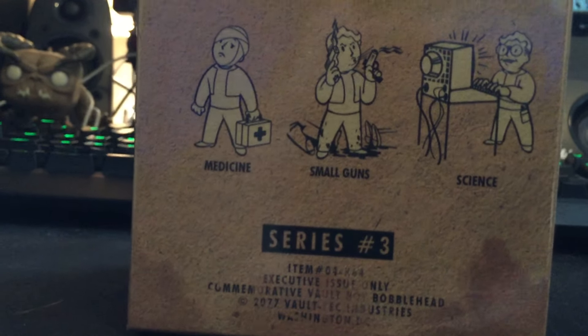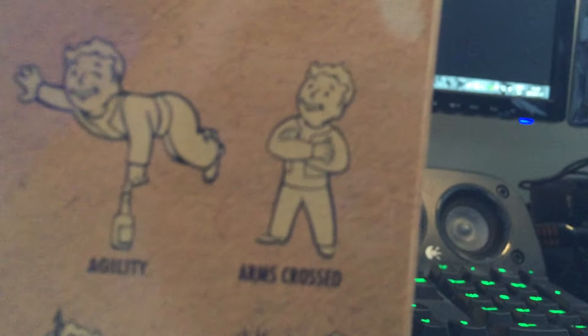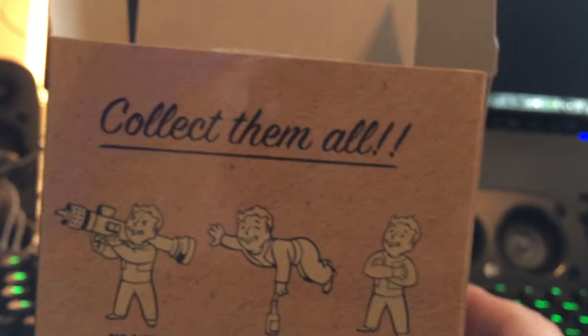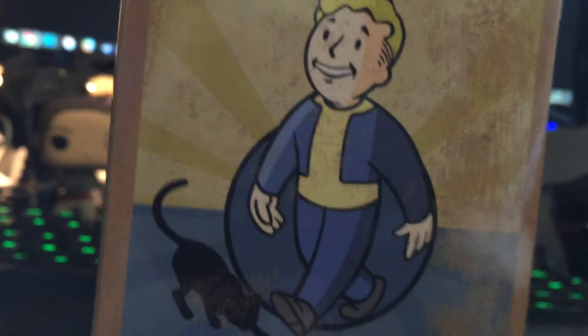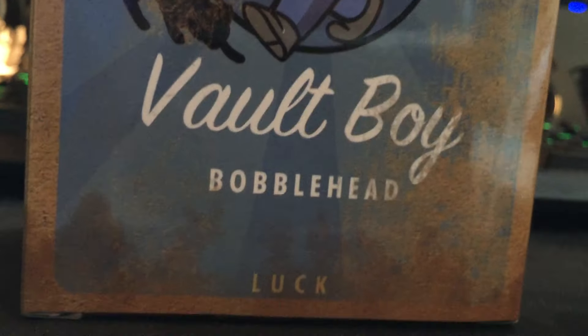The outlier here is 'Arms Crossed' — she isn't even a thing in Fallout. The size is the same as the previous one, and on the front you get Vault Boy the cat... well, Vault Boy. I had Luck — that's right, I had the Luck bobblehead here.